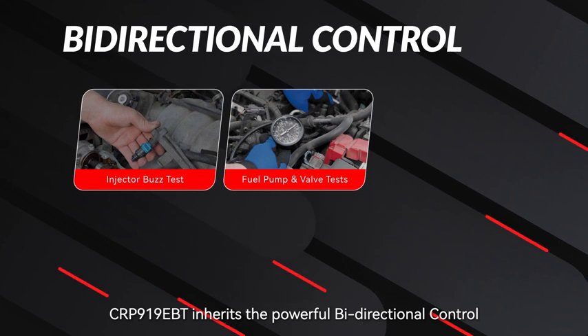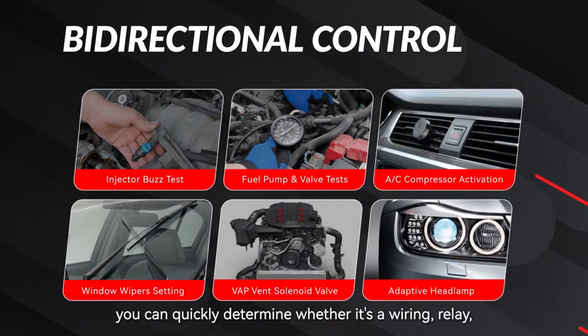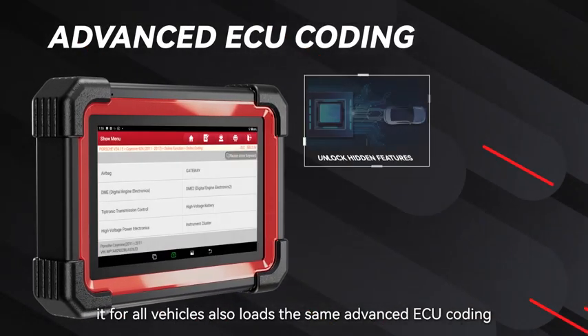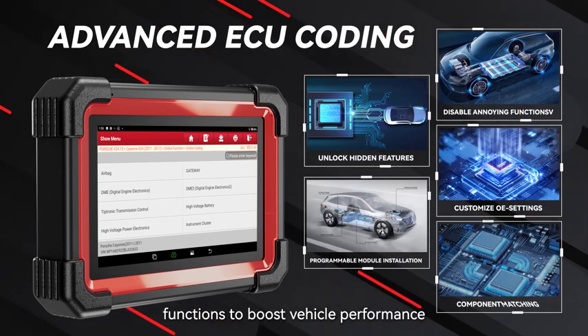The CRP919EBT inherits powerful bi-directional control. You can quickly determine whether it's a wiring, relay, or component issue without removing any parts. It also loads the same advanced ECU coding functions to boost vehicle performance.